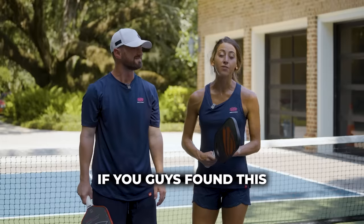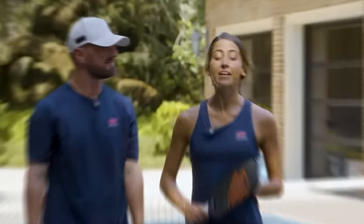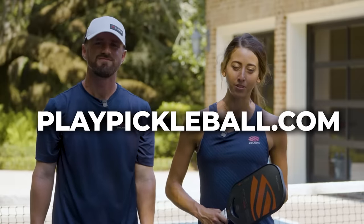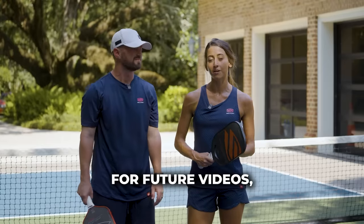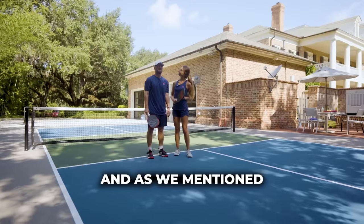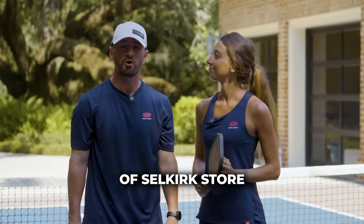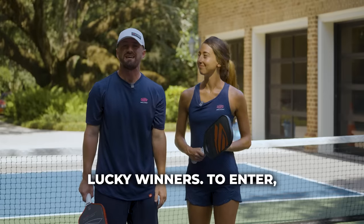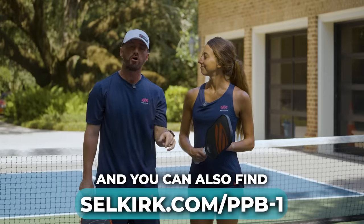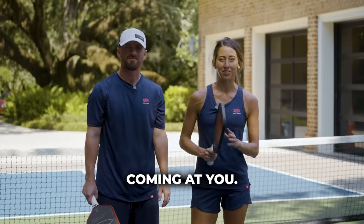Thanks so much for watching. If you found this video helpful, make sure to give it a like, share with a friend, and subscribe to the playpickleball.com YouTube channel. We want to know what you want to see, so if you have ideas for future videos, leave them in the comments below. As we mentioned, we're giving away a thousand dollars of Selkirk store credit split evenly between five lucky winners — to enter, go to the link in the description below. Don't click away because we have another video coming at you.